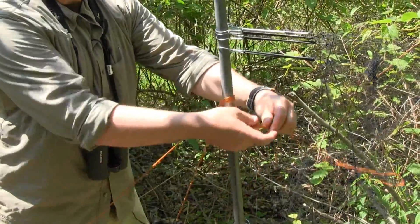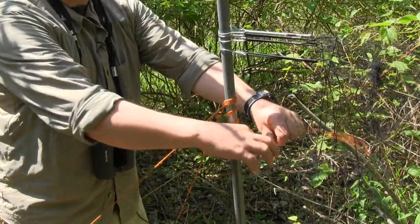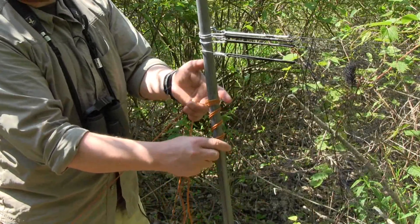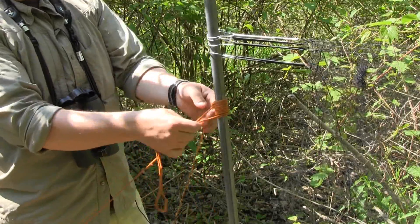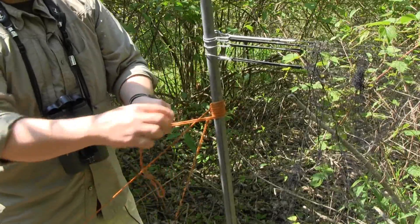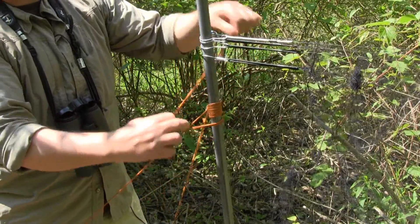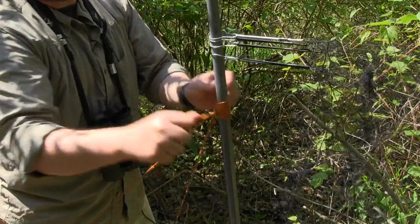One, two, three loops — or depending on how much rope you have. At this point, you can pull all these loops up tight, and what this is doing is helping this lock to actually lock tight against the pole. Then just take your loose loop and tie a very simple knot around the leading lines.